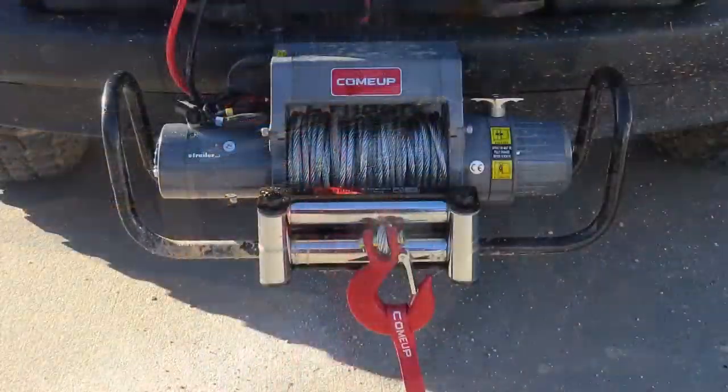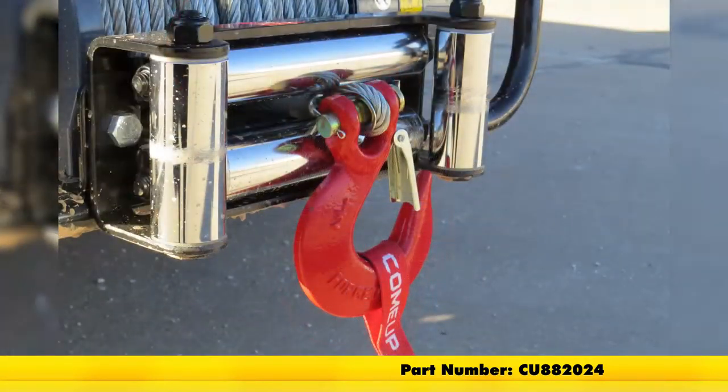And that will do it for our review of the Come-Up half inch clevis hook, part number CU 882024.